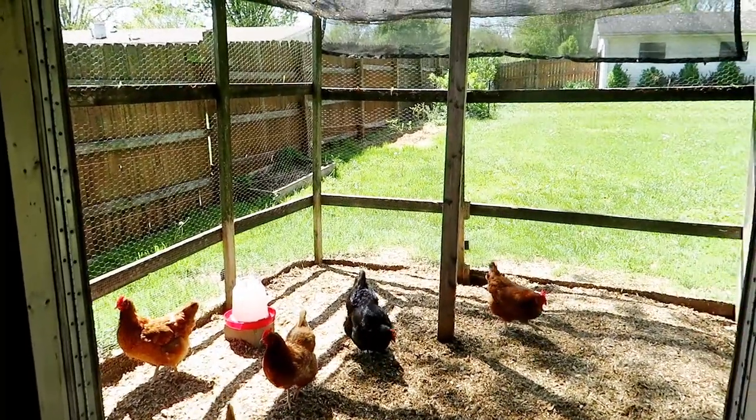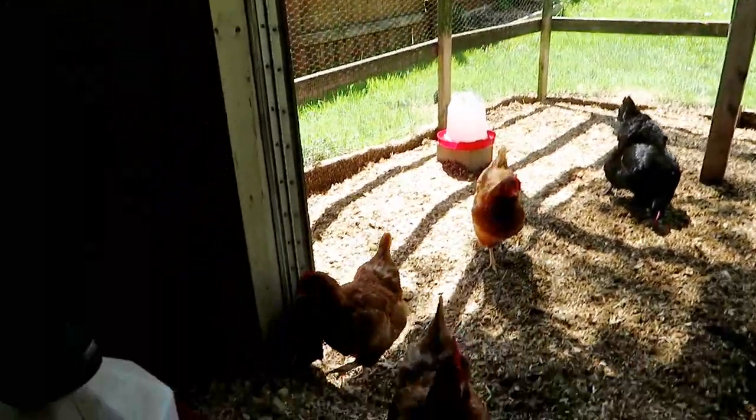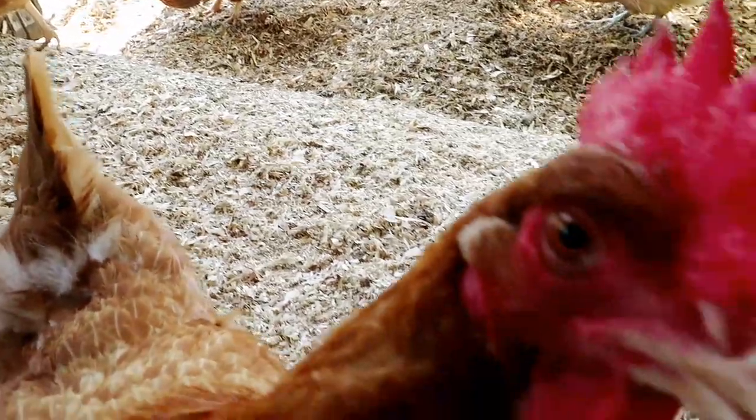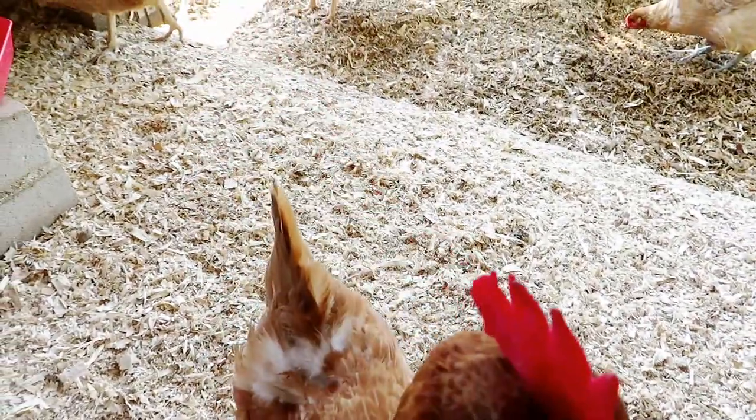Welcome to our chicken coop! Say hi to the girls. Say hi to Tootie — Tootie always wants to be the center of attention.